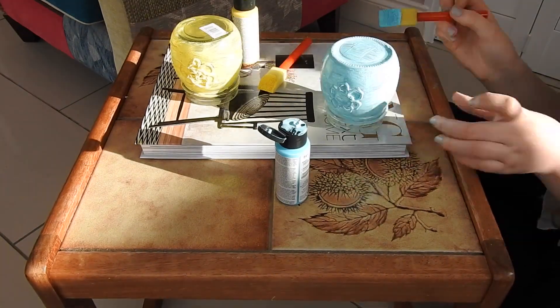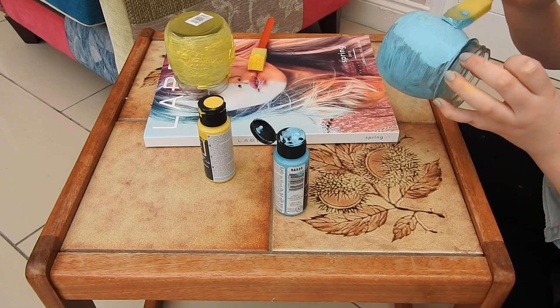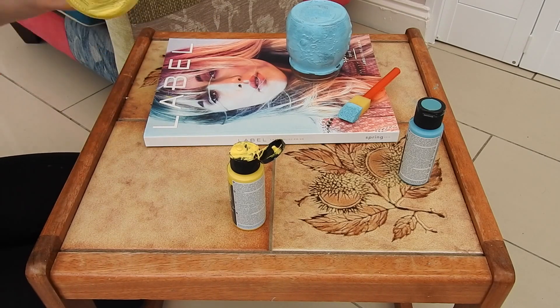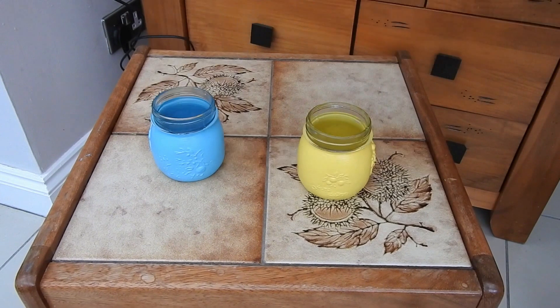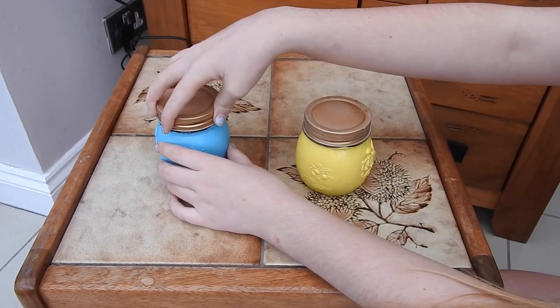Then I paint both mason jars different colors — I chose yellow and blue because I thought they were quite spring-like colors. I gave them about six coats because they really need it, and yellow needs it way more. Then I just put the lids back on. They're easy to store things in and really handy.